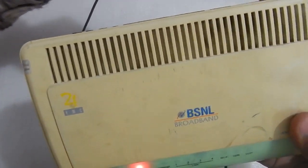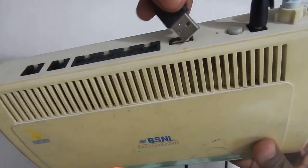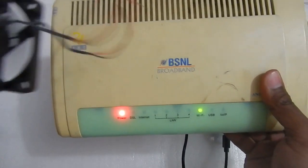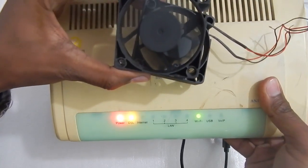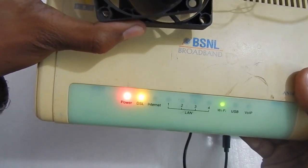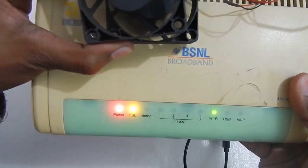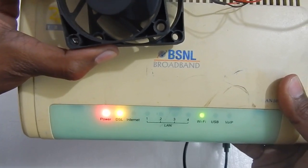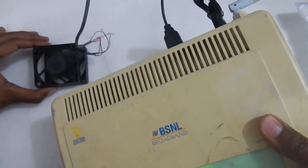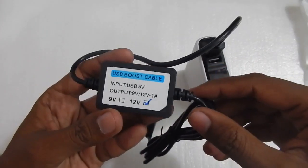This modem also has a USB port, so let me plug in the USB fan as well. I've plugged in the USB fan and as you can see the fan is running, the modem is running, and DSL is also running. I have not connected an internet cable to this because my internet hasn't been working for about four to five months, but here is the proof that the cable is able to run a 12 volt 1 amp modem.